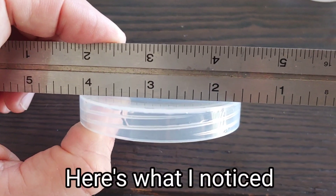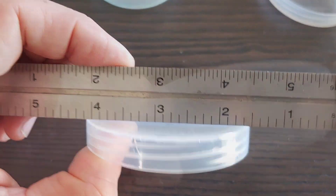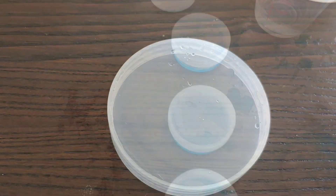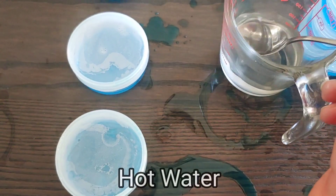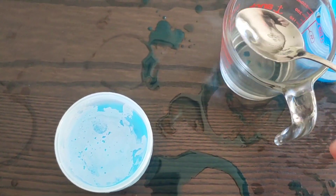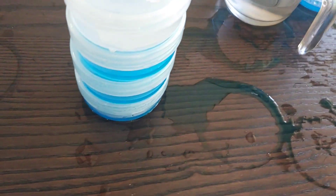I don't know if you can see it, but this is concave — it's pushed downwards, so it doesn't really make contact. We need a bead of water in there. I think that's going to fix it. I know I'm making a mess, but here's what I do: take a spoon, put some water on it, lay the next one on top, some water on it, next one on top, more hot water on it, next one on top. Now we'll see how that goes.